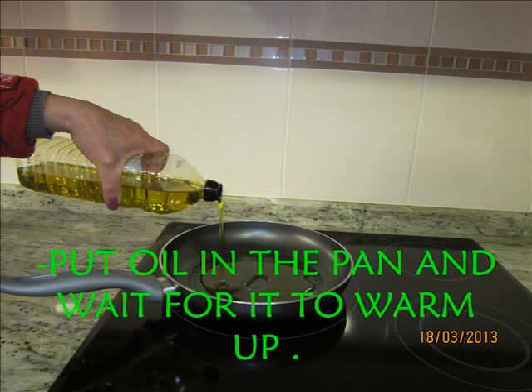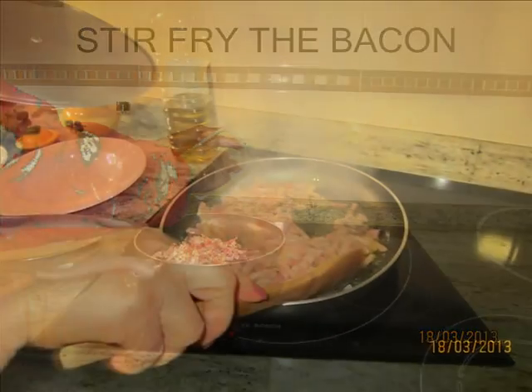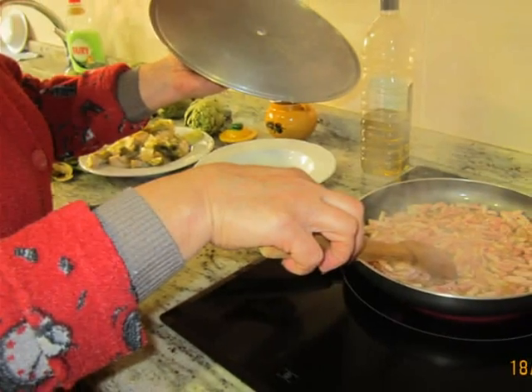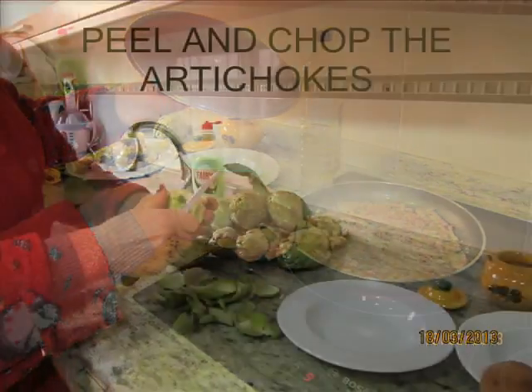Put oil in the pan and warm it up. Fry the bacon.